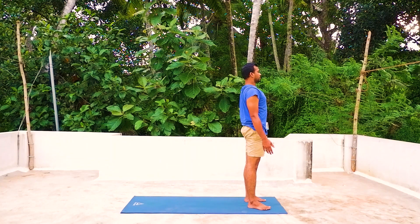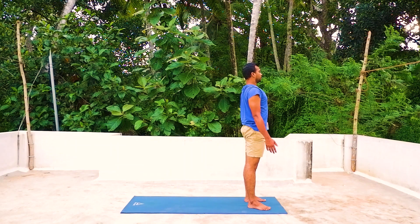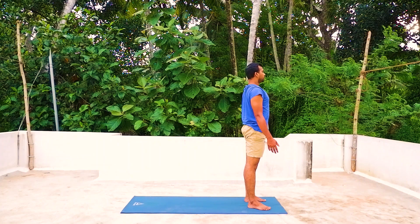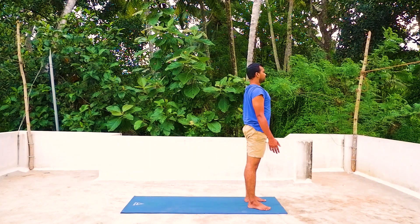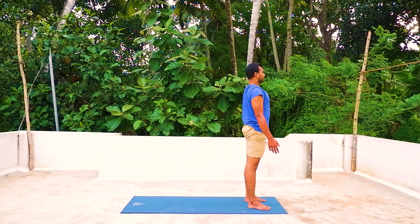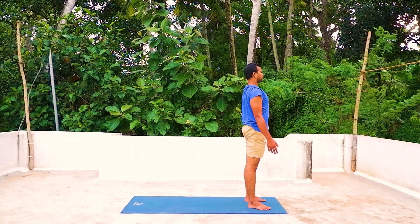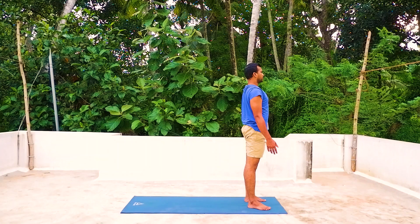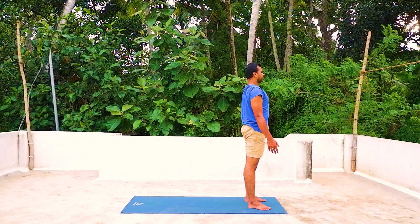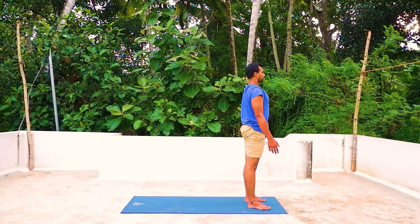Close your eyes and breathe. Give a deep inhalation and deep exhalation. Analyze the changes in your body after the Surya Namaskara. Breathe and relax. Thank you so much — see you on the next day.